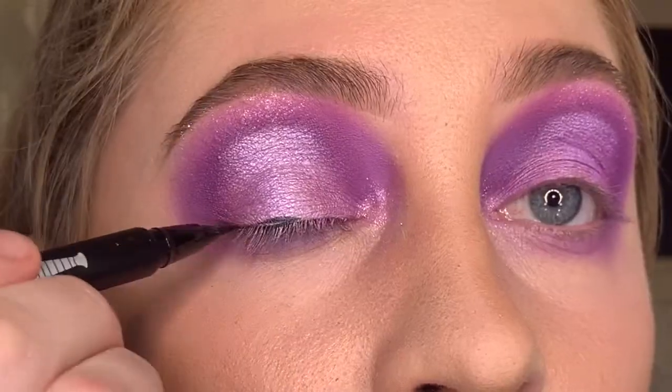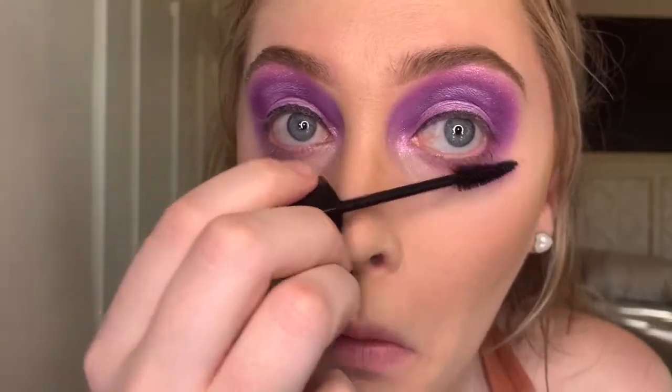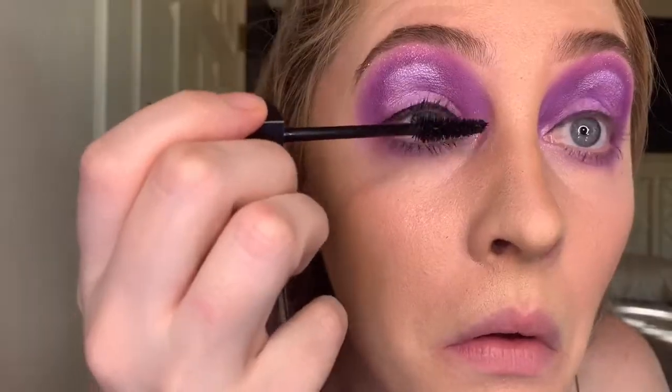Now that we've finished the eyeshadow, we're going in with a little bit of eyeliner on the lid. Once you've lined your eyes, curl your eyelashes and apply mascara to the top and bottom lashes. Afterwards, pick out a set of lashes and apply them to finish off the look. I'm also going to take a white eyeliner and line the waterline, just to open up my eyes a little bit more and make them appear brighter.